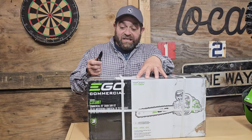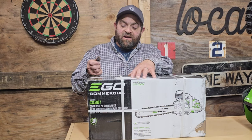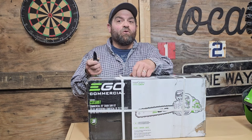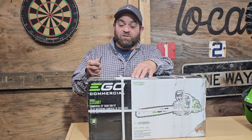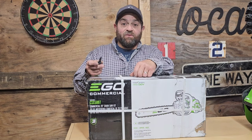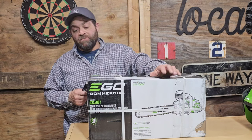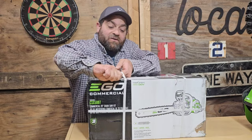So this is the EGO kit — their commercial series 20-inch chainsaw. They're advertising 3500 watts, which is like 4.7 horsepower, which is edging out the Greenworks in terms of specs. It's a 30 meter per second chain speed, which I think is the fastest of anybody right now. I don't know if it's going to stay that way loaded up, but I intend to find out how this thing is going to perform.